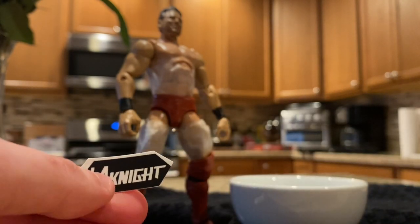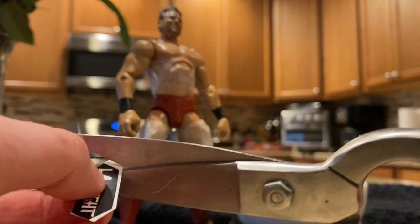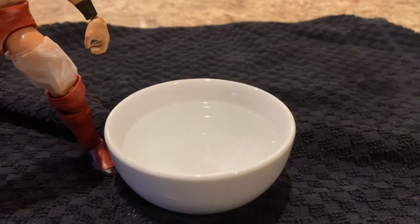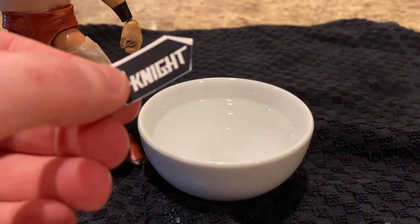There we go, got it right there. Turn it a little bit, a little bit more. And then the second thing you're going to do is take your warm water.